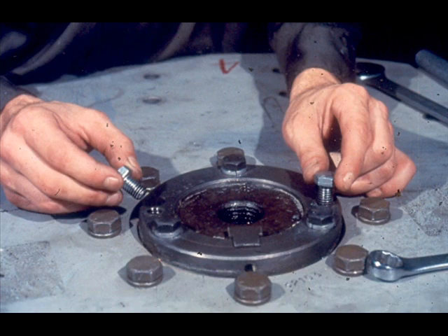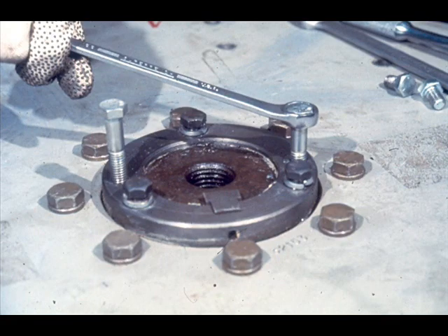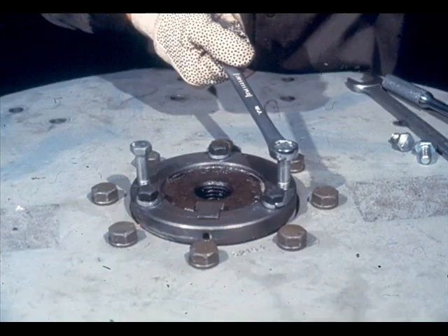The next step in the disassembly process is to remove the fan hub from the drive shaft. To do this, the workman first removes these two cap screws from the jack bolt holes in the tapered bushing. The cap screws were simply meant to fill the holes and prevent them from corroding or accumulating debris. Now, he loosens these three cap screws which secure the tapered bushing to the hub. They must be backed out only about a quarter of an inch, not completely removed. Then, he installs two jack bolts in the jack bolt holes of the bushing. He tightens first one bolt, then the other, breaking the tapered bushing loose from the tapered bore of the hub. Make sure that you tighten the jack bolts alternately, loosening the bushing evenly. If you don't, you could cock the bushing to one side and damage it.